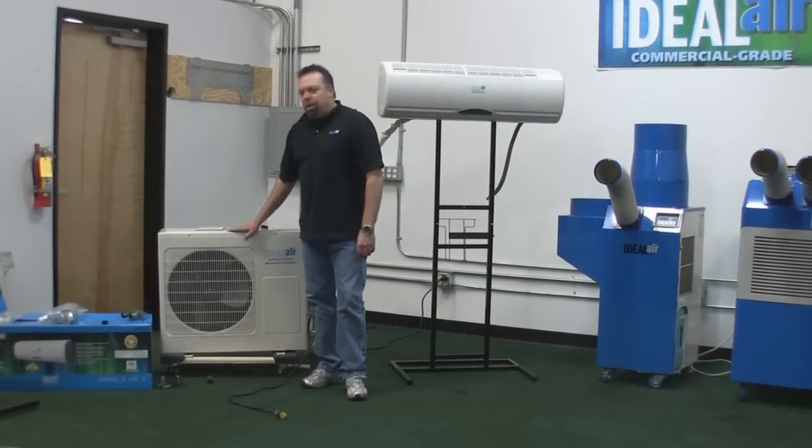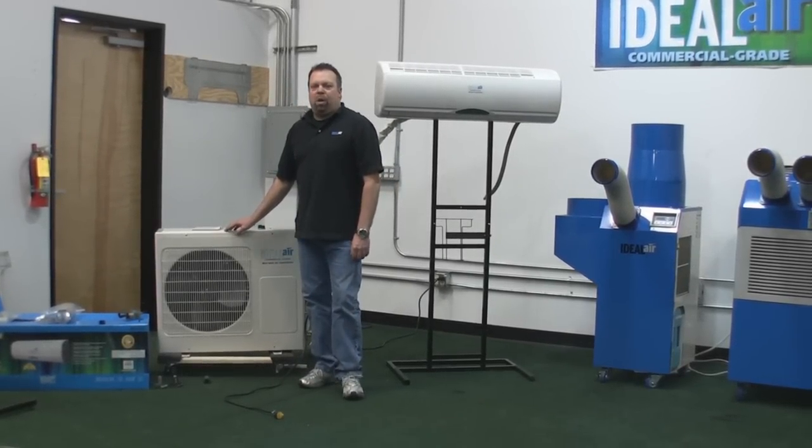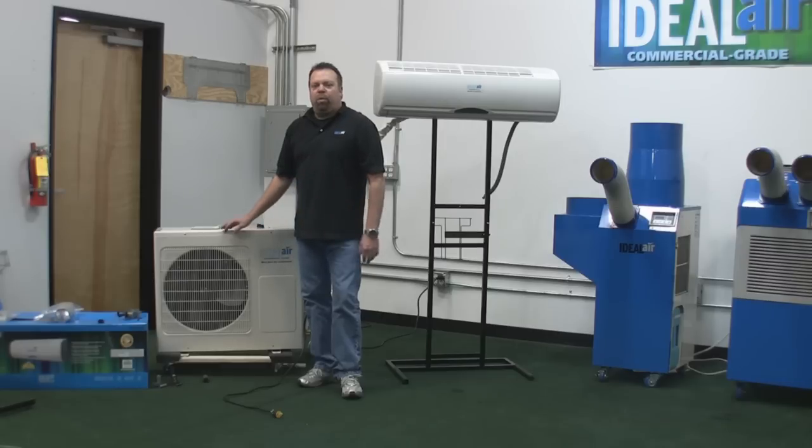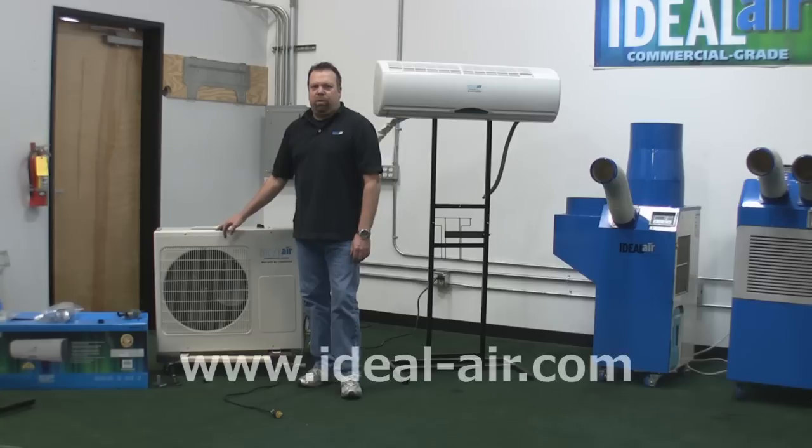One bit of information you'll want to know is the voltage and amp draw on the Ideal Air mini-splits. The 12,000 BTU unit runs on 120 volts, needs a dedicated 15-amp circuit, and runs at an even 8 amps. The 24,000 BTU runs on 240 volts, needs a dedicated 15-amp circuit, and draws 10 amps when running. The 36,000 BTU is 240 volts, runs on 14 amps, and you need a minimum 20-amp breaker for that unit.